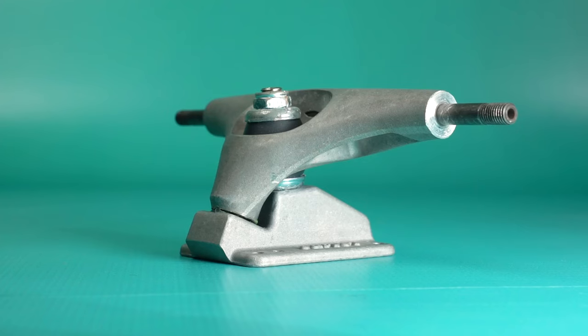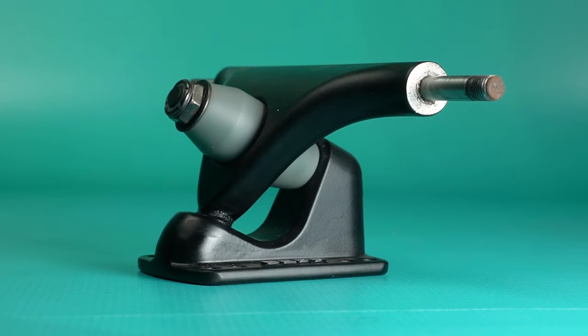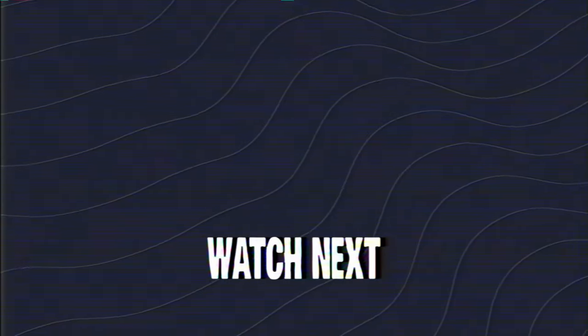Some in-between options would be the Carver C5, Yao Legacy, Land Yacht Surfskates, Narrow RKPs — the list goes on. It's also worth noting that if you're someone who wants to commute for longer distances, miles and miles, and wants the most efficient setup for that, you should look into LDP. If you're curious about the differences between a longboard and surfskate, you should check out this video.